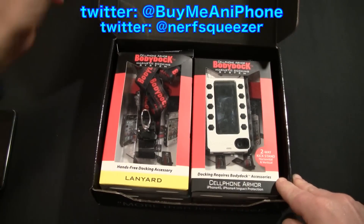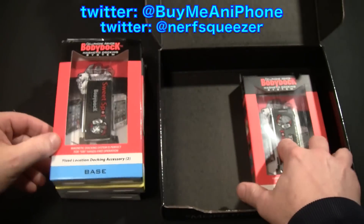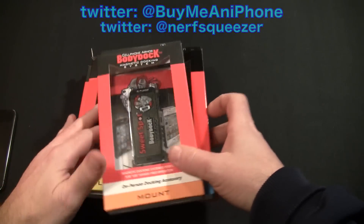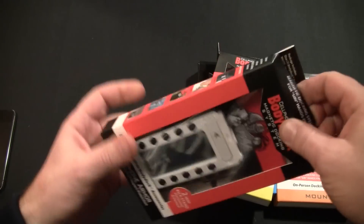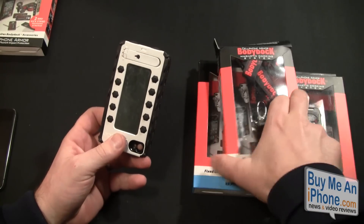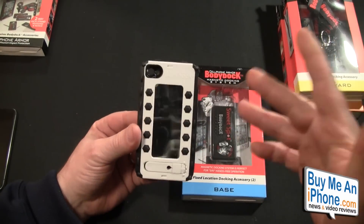We checked this out at Macworld. We have the case itself, and we're just gonna take all this stuff out of the box. We have a lanyard, we have a base, and we have a one-person docking mount accessory. Now there are numerous accessories that come with this. The major point would be the case — the Black Rhino Armor case — and it comes in two colors: black and white. It includes two ceramic all-around magnets and retails for $49.